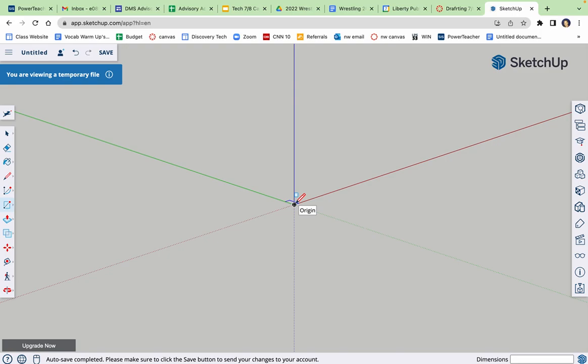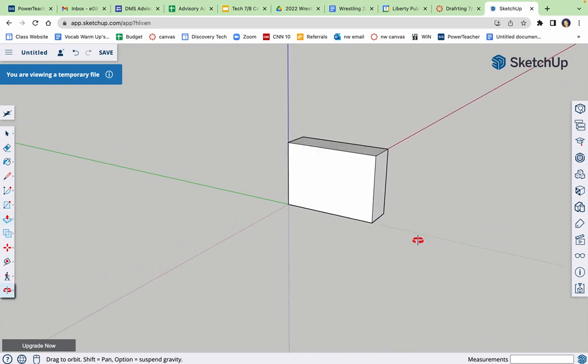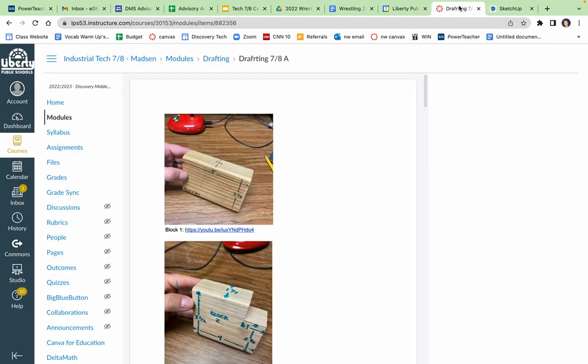I'm gonna grab my pencil, start on the origin, hover over on the green — five, enter. Hover up on the blue — 3.5, enter. Hover left on the green — five, enter. Close my shape. So five wide, three and a half tall. Push-pull tool, click the front, hover back 1.5. Done. That is block one, extremely simple.